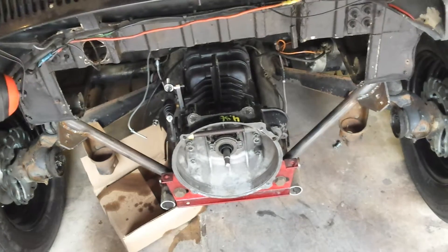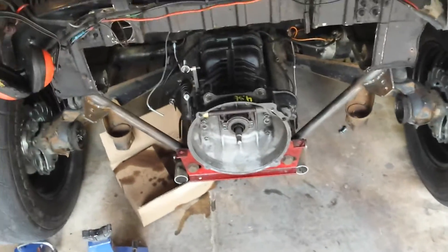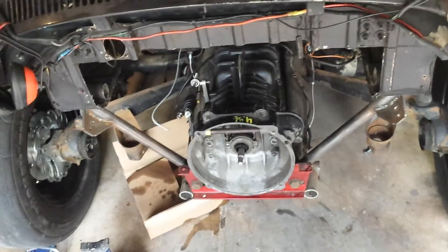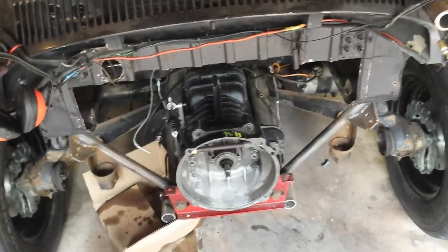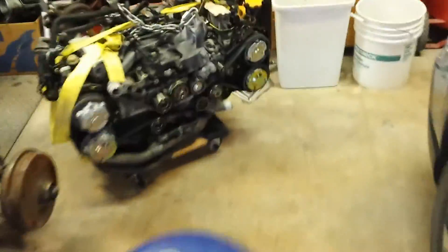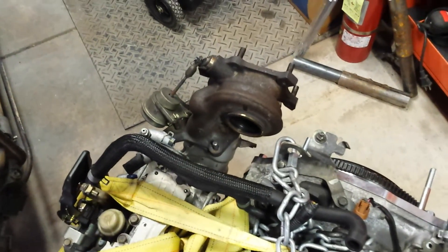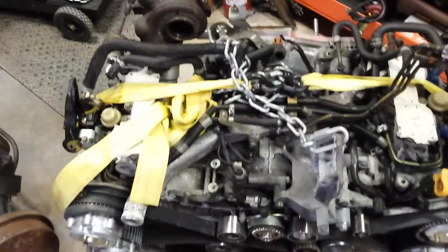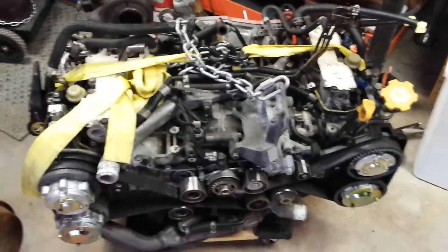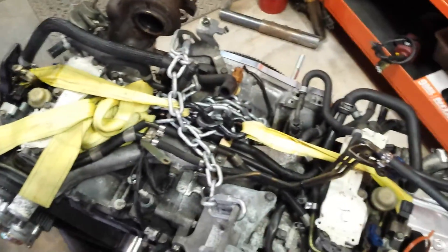I was thinking about a rear-mounted turbo, but I'm going to run the full amount of sheet metal and everything in the back, and I just don't see good room for it. Plus, I don't want to buy another turbo — this turbo came with the engine. Hopefully I'll be putting it back together tomorrow, so I should have a video up on that. But there you have it — have a good day.